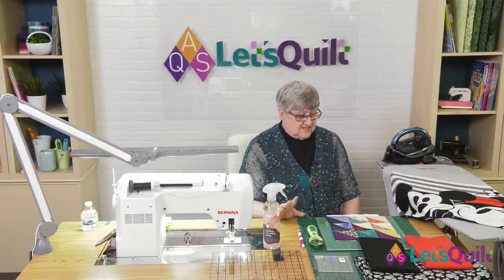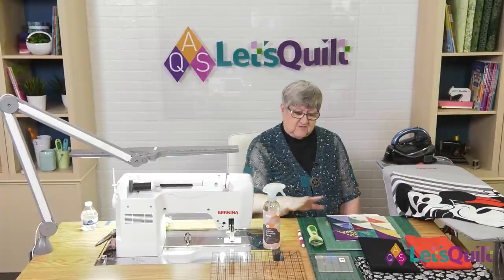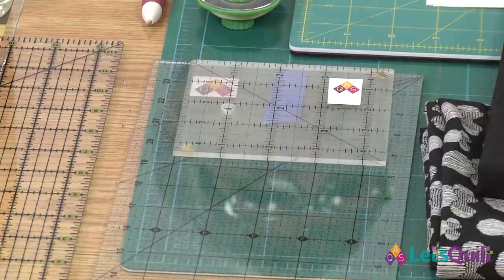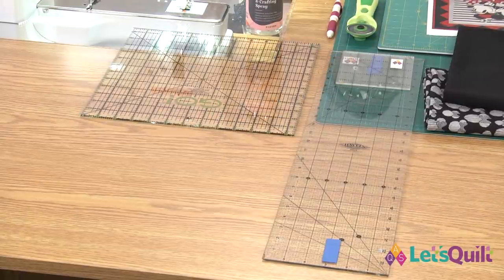Besides our sponsors, we don't need very many other tools. We need a few rulers. We're going to be trimming our squares to four and a half inches, so I have a four and a half inch ruler. If you have a six inch ruler it just needs to have a diagonal line on it to trim the squares. I have a six by 24 long ruler to cut strips, and we'll be cutting some 10 inch squares, so I have a 12 and a half inch ruler, but a 10 or 10 and a half inch ruler works fine too.